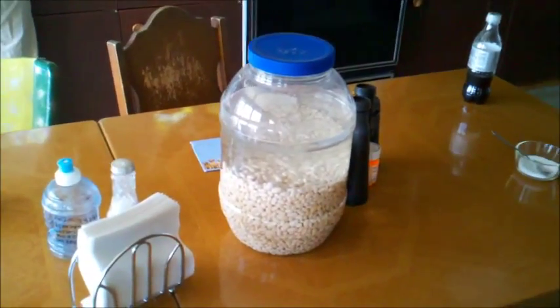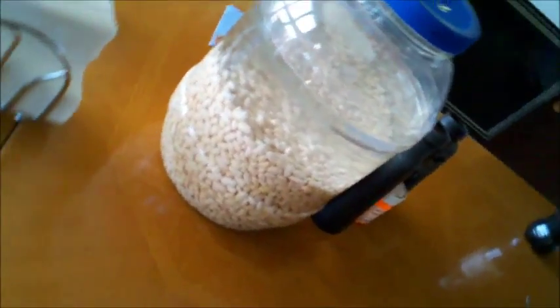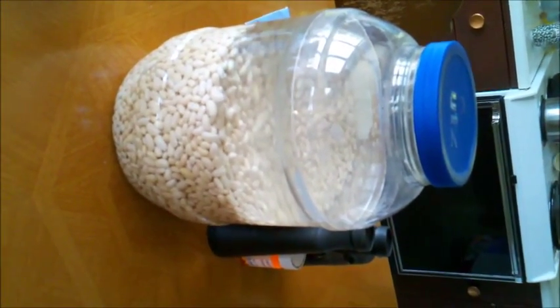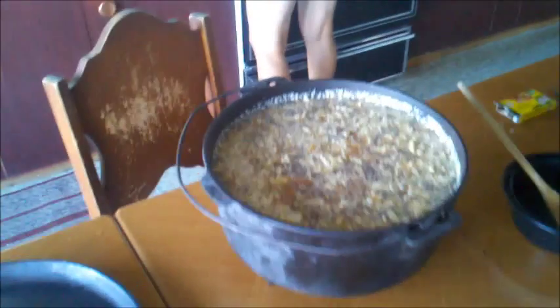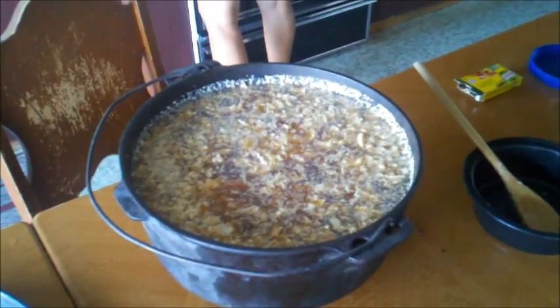Bean hole bean day — we had the beans soaking all night, so they're nice and plump now and ready to go into the dutch oven, along with all the other goodies. Now the beans are ready. They're mixed and in the dutch oven, and we're ready to put it on the fire.